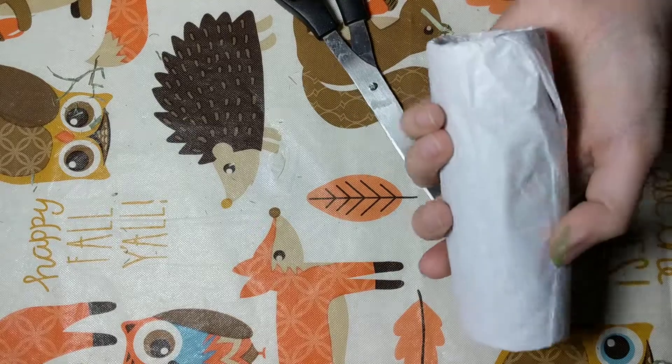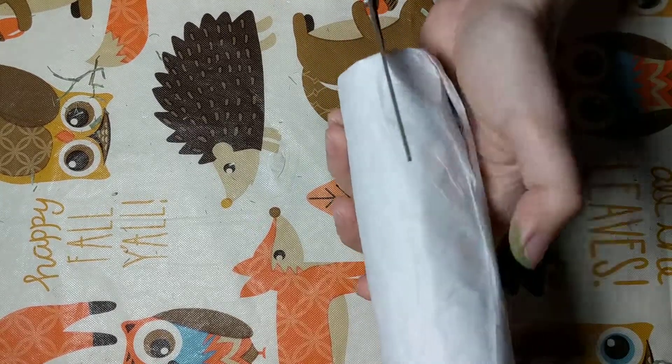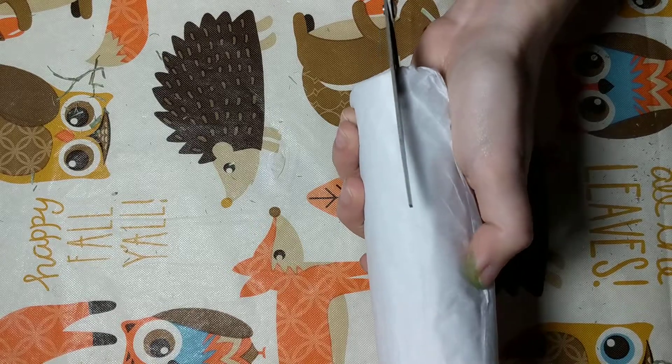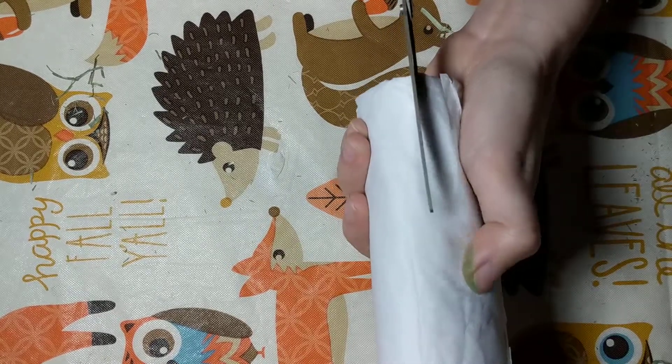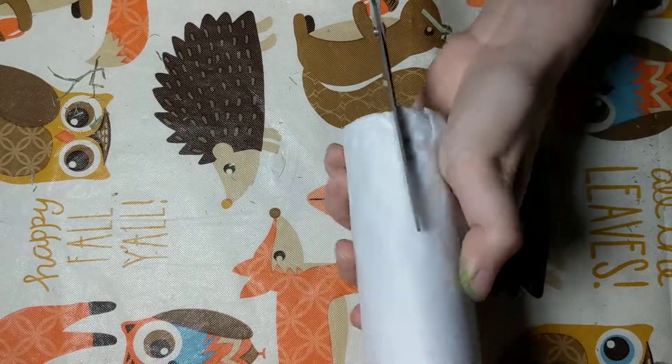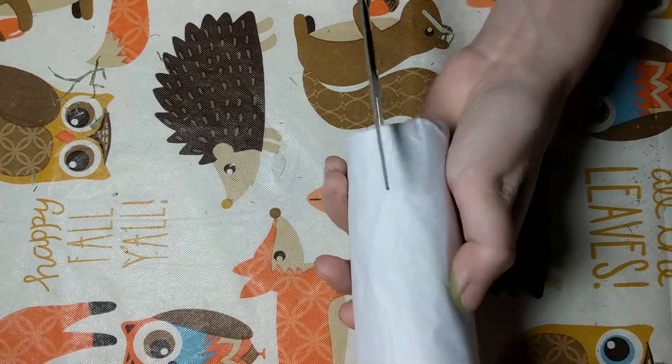Now what you're gonna do is take your scissors. This is optional and makes it easier for your bunnies to get the hay out — just cut some little tabs on the ends.